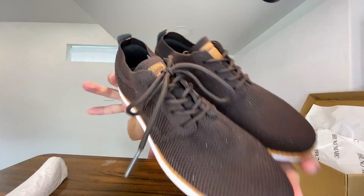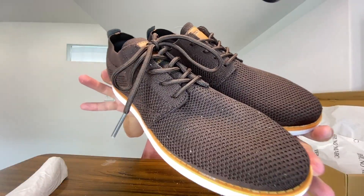If y'all are looking for some brown casual business casual style shoes to wear with like some khakis or something like that, y'all definitely go and check these out from Bruno Mark. Thank y'all for watching — if you enjoyed it, give it a thumbs up. Thank you.